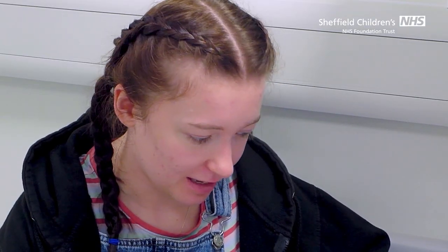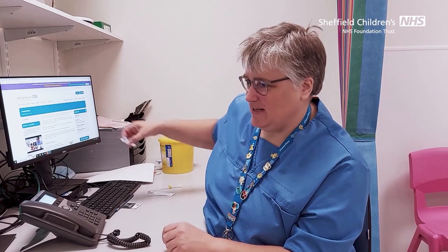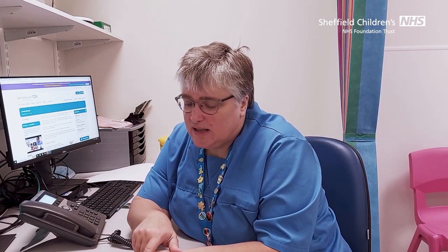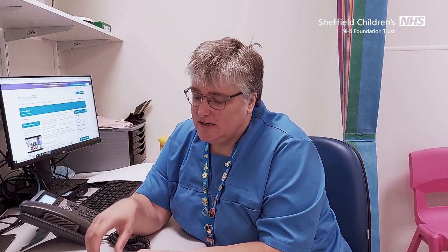But there's no needle in here and it's the needle that I'm afraid of. That's fair enough. So I've got one here where the needle is still in place. But what you can see is the needle just allows us to put the cannula in, and then the needle comes out and goes straight in the bin as soon as it's in place. Would you like to hold this one? You don't need to touch the pointy bit.